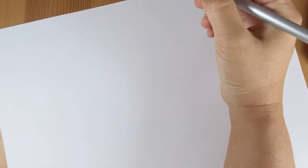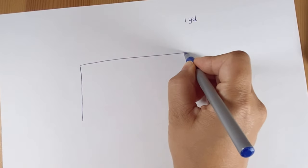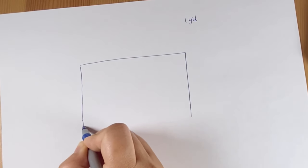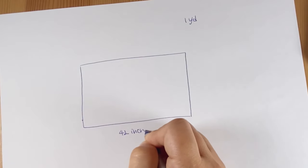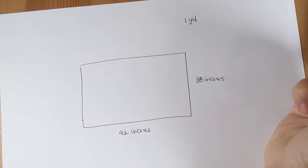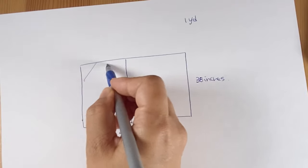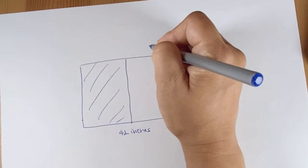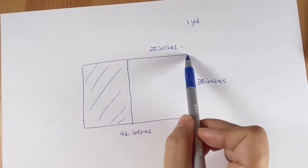I will explain this by drawing. One yard of fabric is 42 inches by 38 inches — it might vary by fabric, but normally that's the size. If I use the whole yard it will be too big for my small dog, so I will cut off some and make it 25 inches by 38 inches.